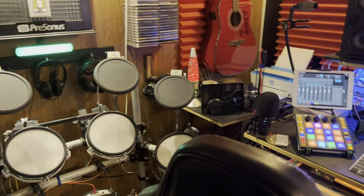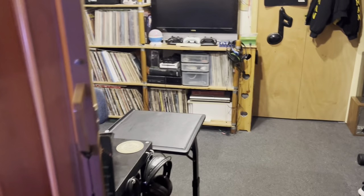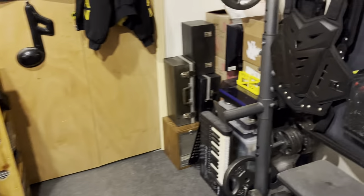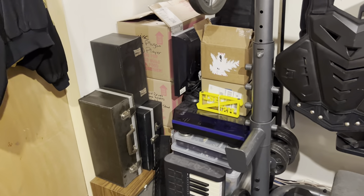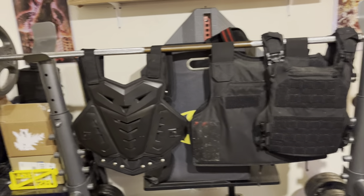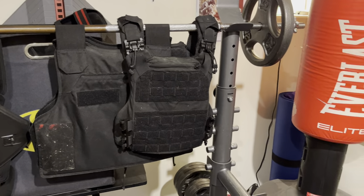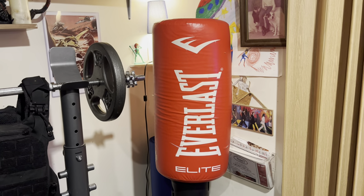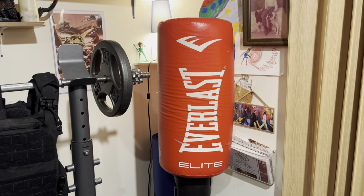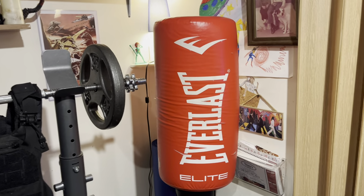Room number two looks bigger in video than it actually is. This room is only nine feet by nine feet. We ran out of storage so I had to put some stuff there, but this is my son's workout area. Since he is into security, we have a couple of vests in here that he wears on some of his jobs, and a punching bag for when I really piss him off. I'm kidding. My son and I don't fight at all. Thankfully he'd kill me.